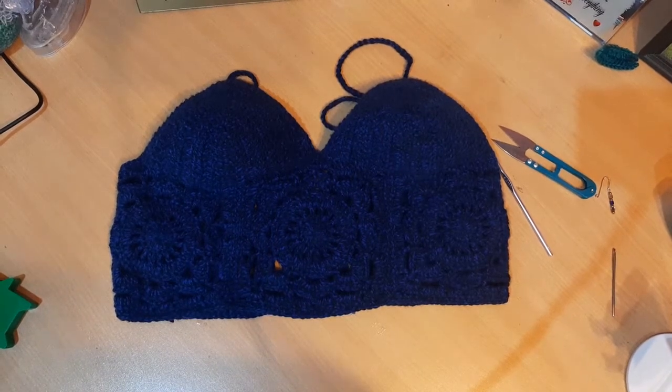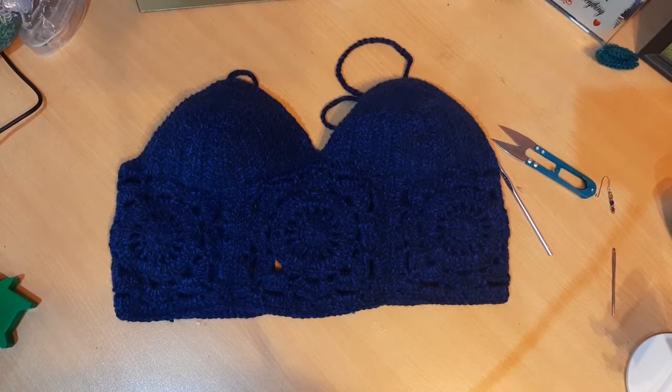Hi everyone, this is Tasman from Tasman's Crochet Creations, and in this video I'll be showing you how to crochet this Willow crop top.